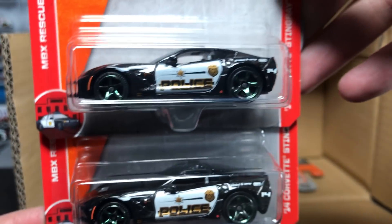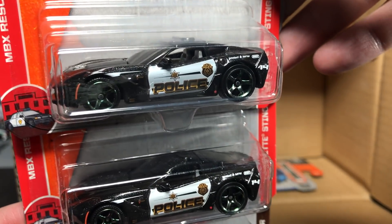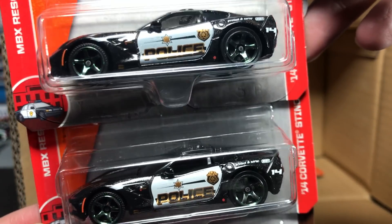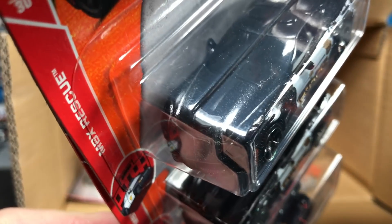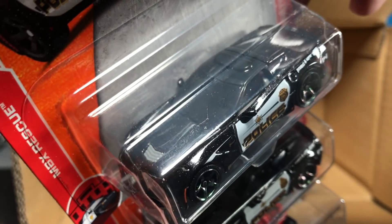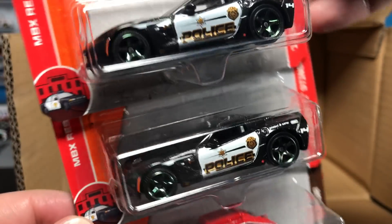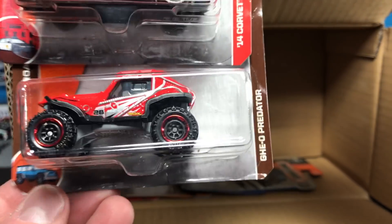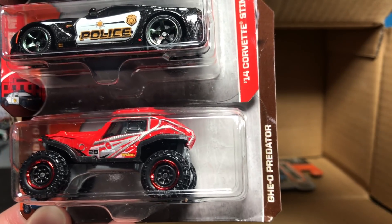Two more doubles. The 2014 Chevy Camaro Stingray — if you noticed in my preview, this now has a gray interior. The first version they sent me had a tan interior, but I think Chevrolet probably didn't like the tan/brown intake on the hood, so they went with gray on the police car. And from the Off-Road series, the Geo Predator. Nice to see two of the Corvettes — that's a cool model.